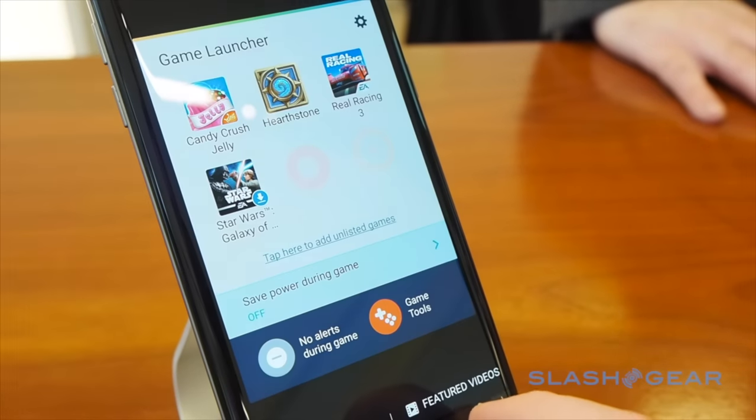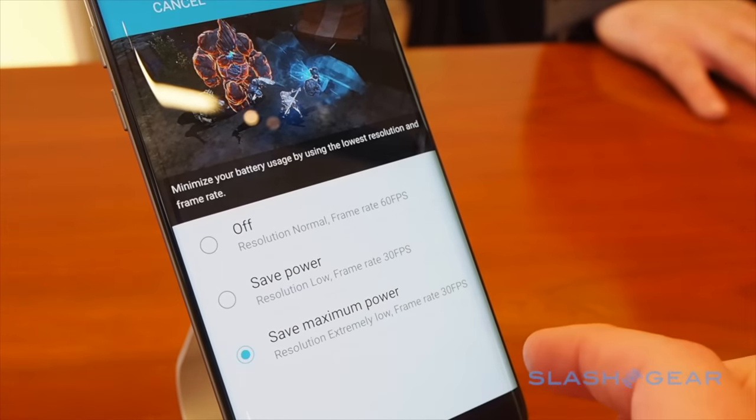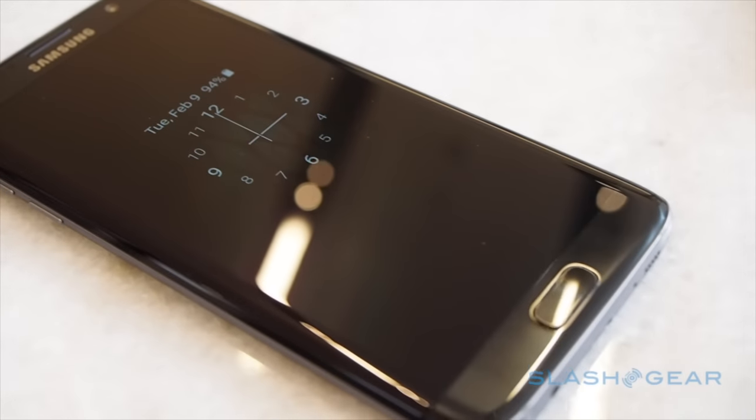Samsung Pay is supported of course, with both NFC and swipe card emulating MST. Both get a new always-on display which can show basic notifications or a calendar while the phone is in standby mode.